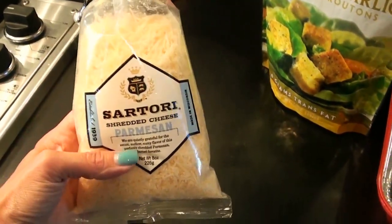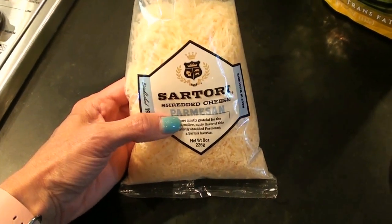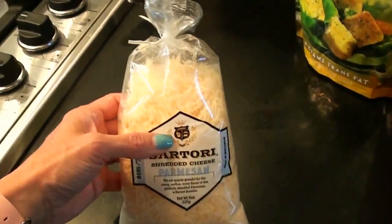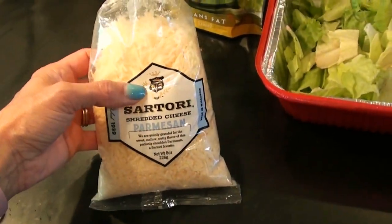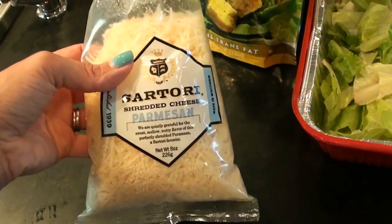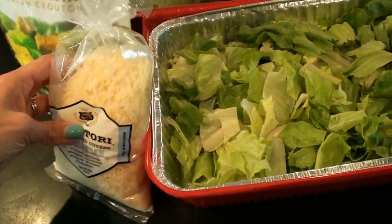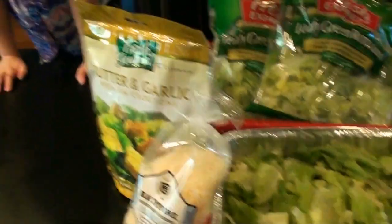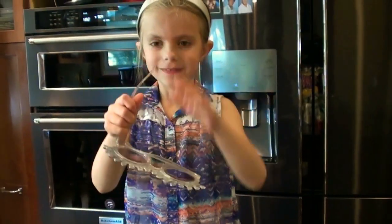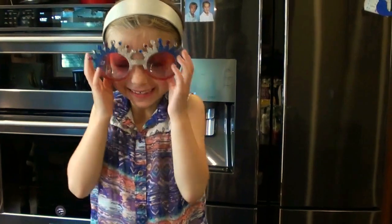And then I purchased this in the cheese section — I try to get a nice shredded Parmesan cheese since this is going to be the only thing I'm bringing to the event. I don't want to use the powdery kind; I want to use something really good, like a really nice cheese. So this is the Parmesan that I picked up and we are going to throw it all together and be ready for our barbecue in no time. Let's get all this stuff put together.